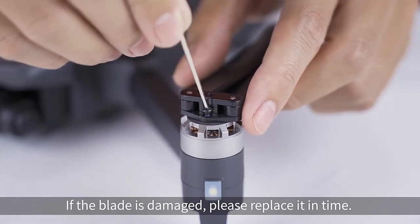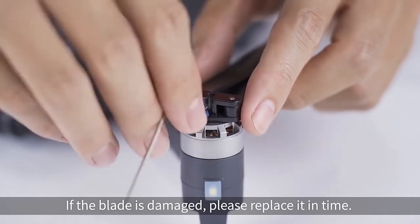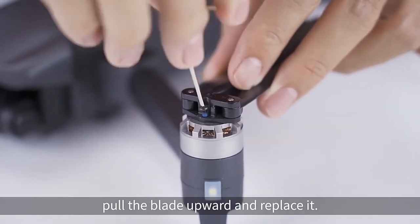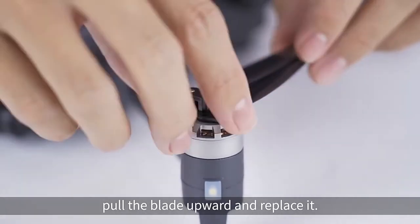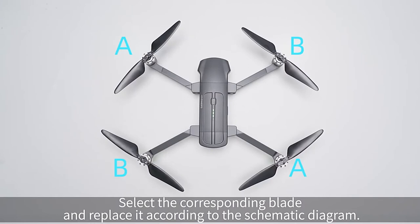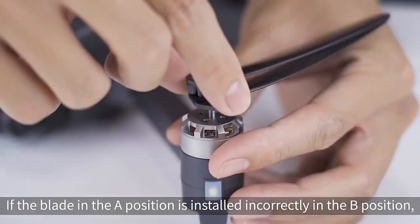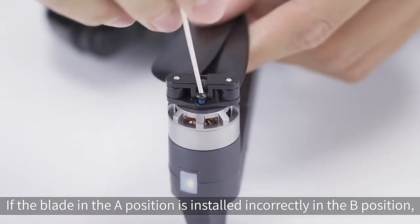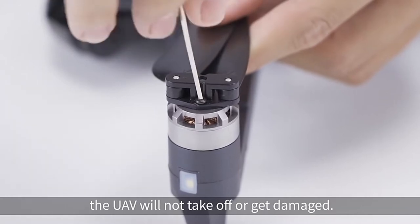Blade replacement. If the blade is damaged, please replace it in time. Use the attached screwdriver to screw out the two fixed screws, pull the blade upward, and replace it. Select the corresponding blade according to the schematic diagram. If the blade in the A position is installed in the B position, the UAV will not take off or may get damaged.